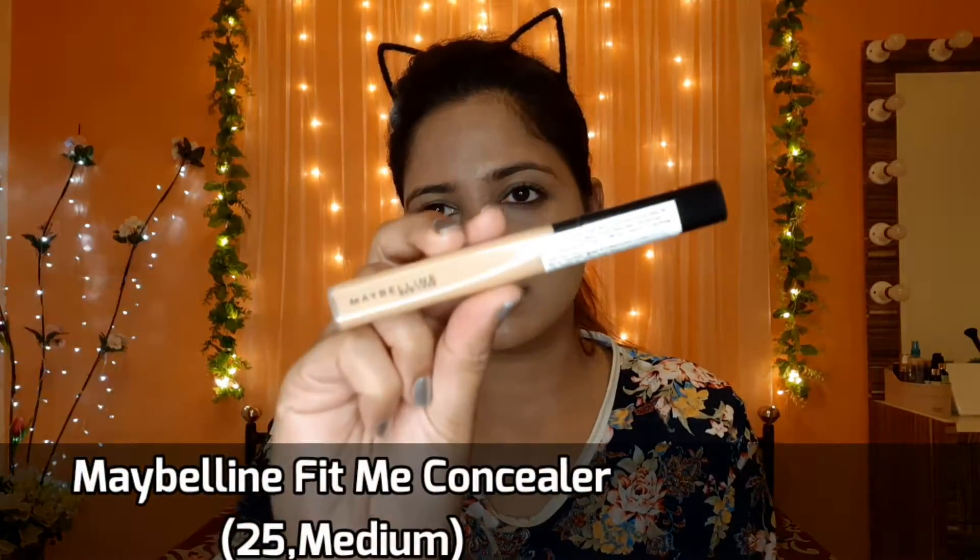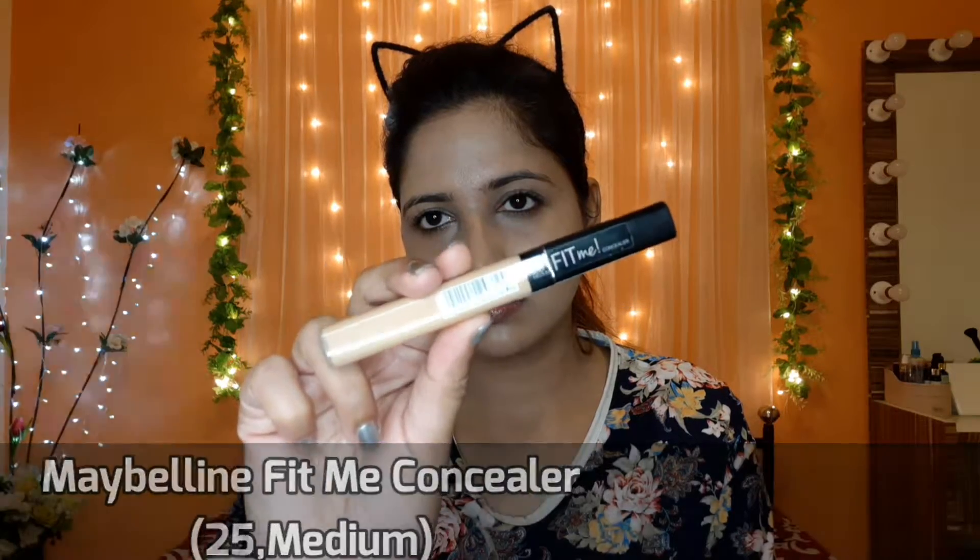I will apply the L.A. Colors with Maybelline's Fit Me Concealer in the shade 25 Medium. I will apply it on my under eyes, nose, chin and forehead to highlight these points.